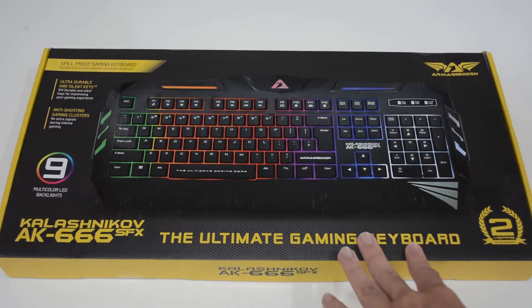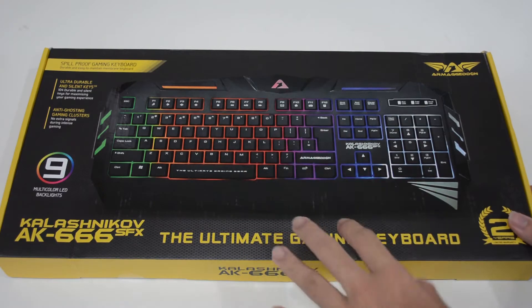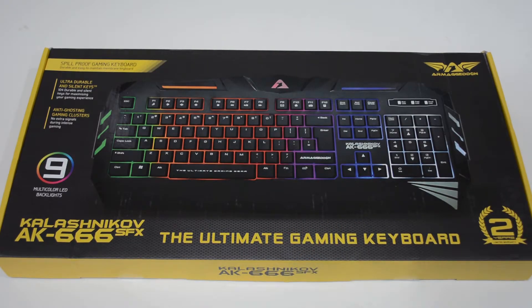Hey, what's up guys, it's JunQ here. Today I will be unboxing and reviewing the Amegadon AK666 SFX gaming keyboard.